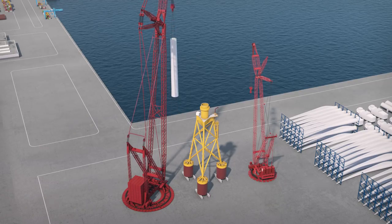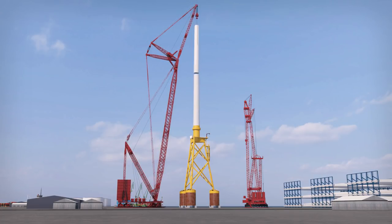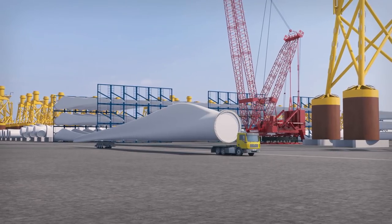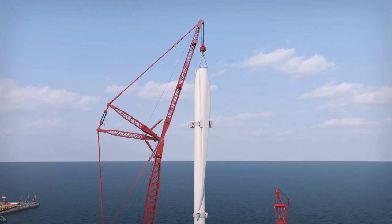The two tower segments are lifted and attached. Then a novel blade-holding bracket is attached to the tower. Each blade is brought to assembly, lifted, and lowered into its blade-holding bracket.